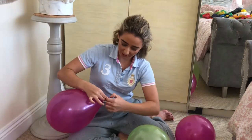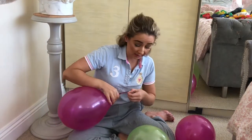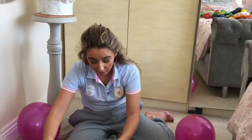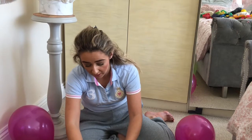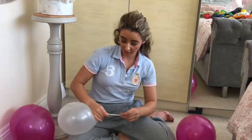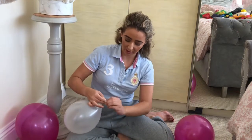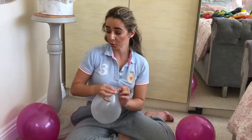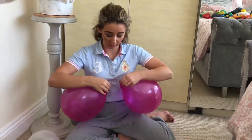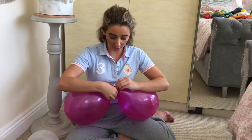Now I'm going to blow up my little white one, but I'm not going to do as much air as the others. There you go, I've blown up that one now. And basically all I'm going to do is get the two ends of the purple balloon and tie them in a knot.